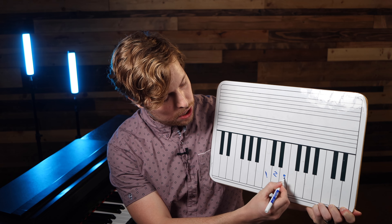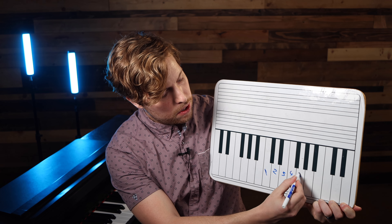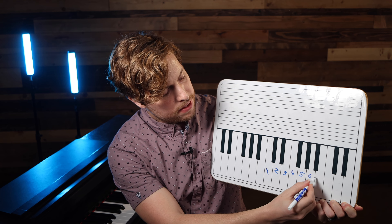Here are some concrete ways you can improve your harmony singing for worship. I would start by really getting down how to sing a major scale on numbers.